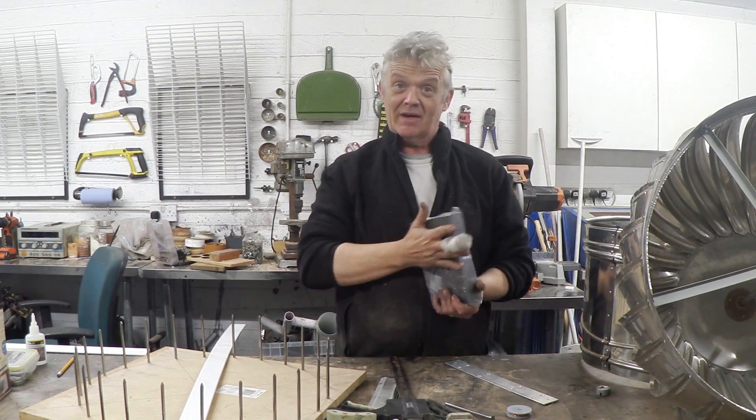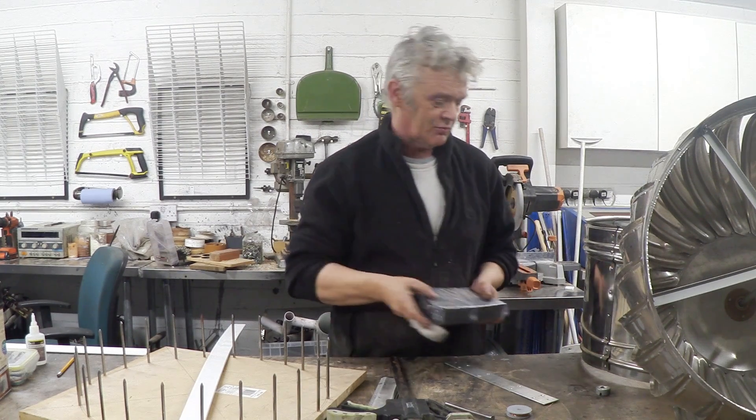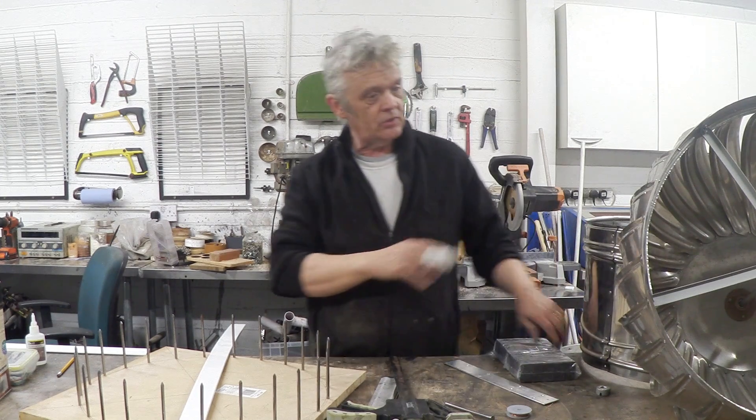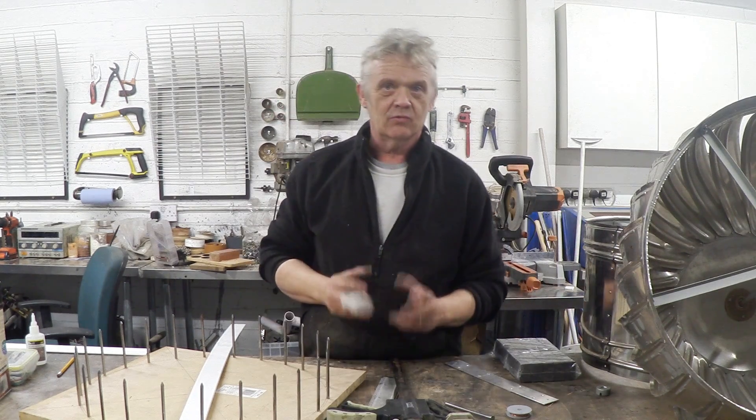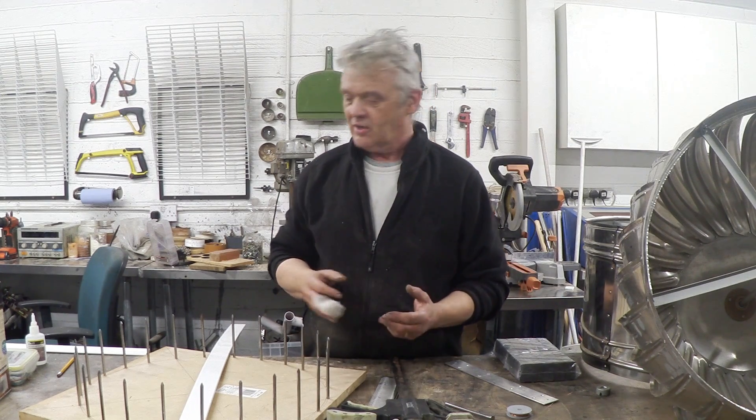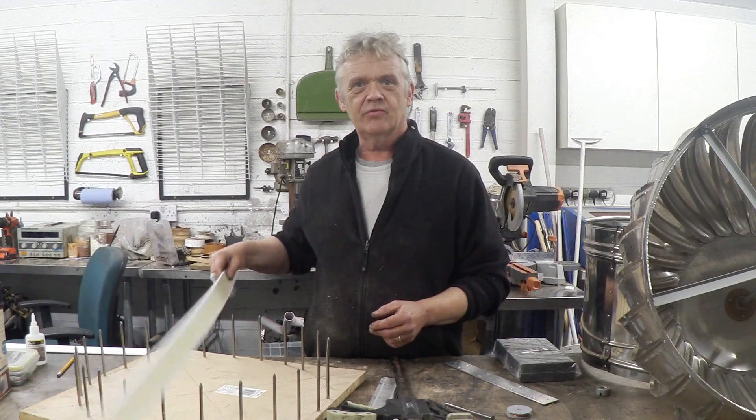These are ferrite magnets — I've got a hundred of them, I think it cost me about a tenner, something like that. This is actually stainless steel, non-magnetic stainless steel, so I have to make a generator ring that I think is going to be strong enough to take all the forces that are going to be on it. Then I'm going to make that ring out of this stuff.